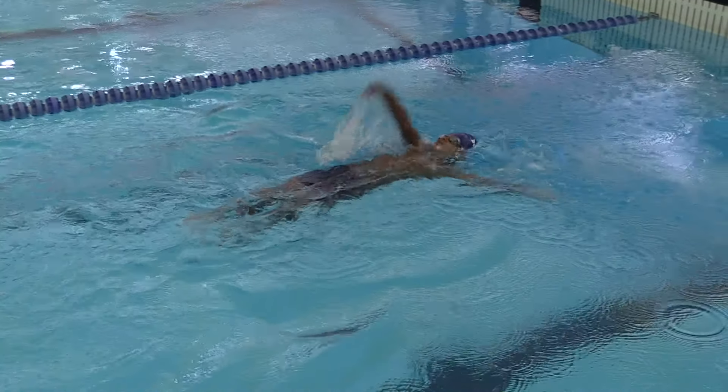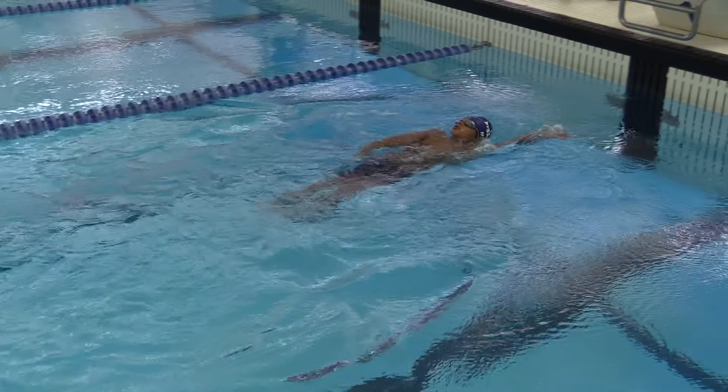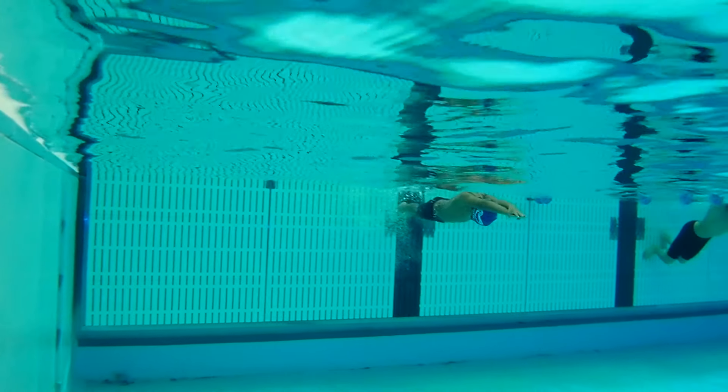At the back of your stroke, let's snap that hand and get it out of there. A little faster hands at the back of the stroke.